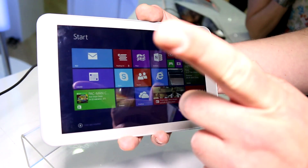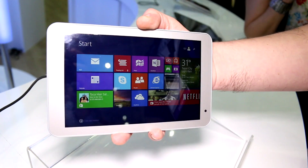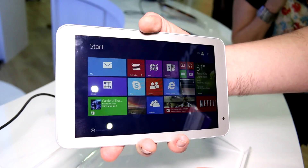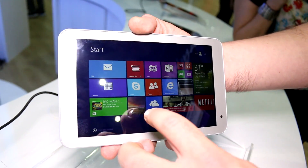It has an 8-inch IPS panel at 1280 by 800, so the viewing angles should be pretty much alright. It's not the brightest screen, but it's pretty good. It is a cheap tablet, so there's a difference in quality between this and, for example, the Lenovo MiX 8.